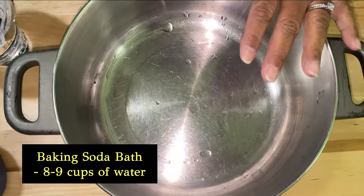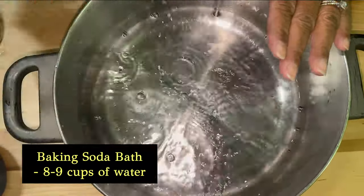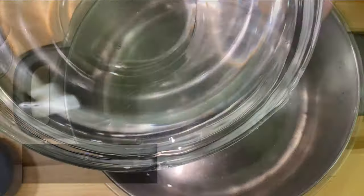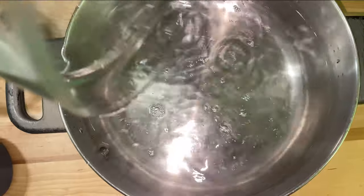I've got a large cooking pot and I'm adding 8 to 9 cups of water. I don't have a container that big, so you want to kind of fill up your pot.